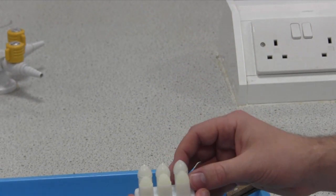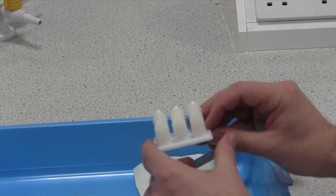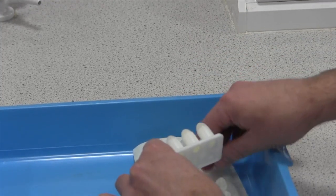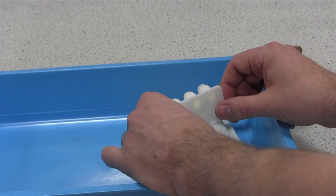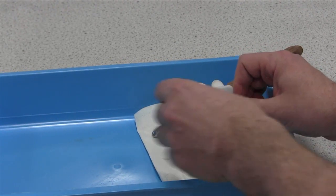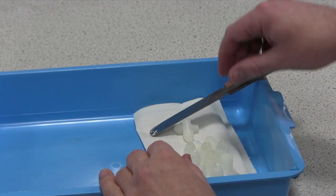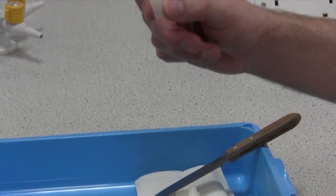It's normally easier if you remove the cap first and then press out the suppository. I normally say if you have a piece of paper or something below it so they don't fracture when you push them. Normally it's just literally pushing on the ends. Sometimes you'll need a bit of pressure and they will pop out. The end result is something like that — a classic bullet shape.